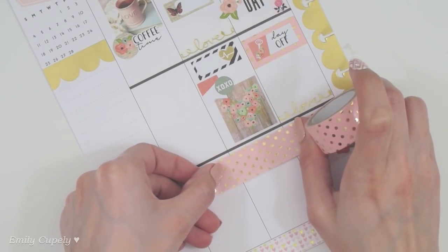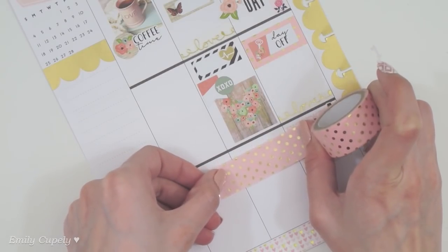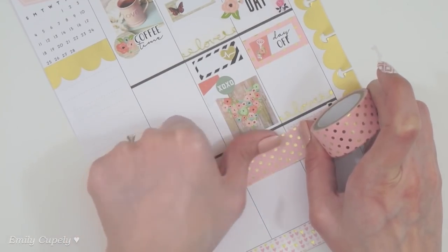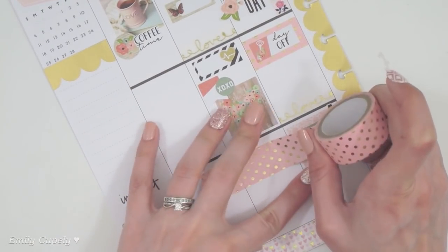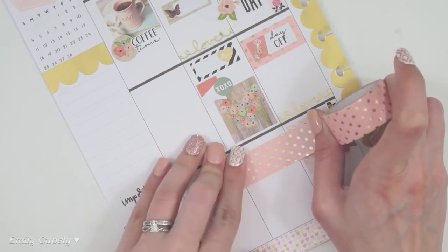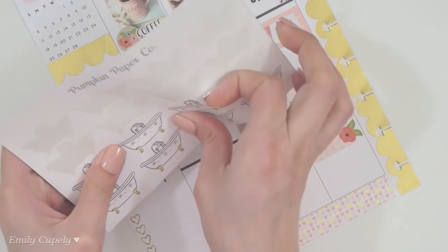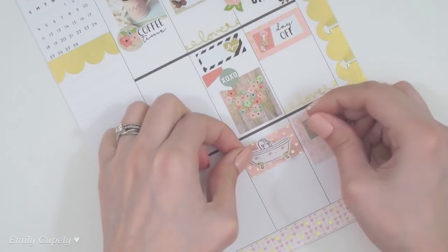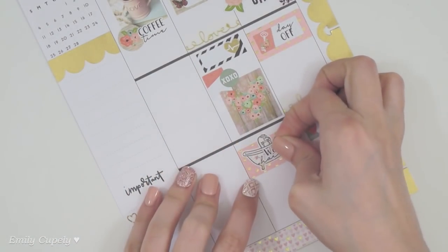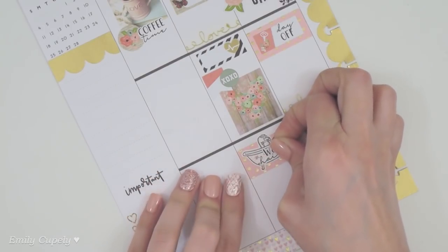I think I want to place another piece of washi in here because I'm thinking of washing my hair on Tuesday instead of on Wednesday like I usually do, just because we are going out on Wednesday and I want to have my hair clean by then instead of washing it the same day. For that I will use another one of these from Pumpkin Paper Co.